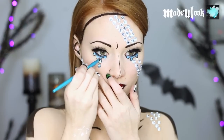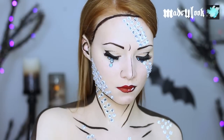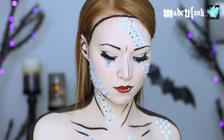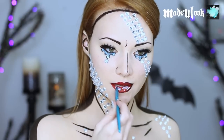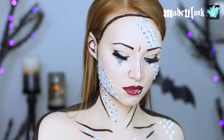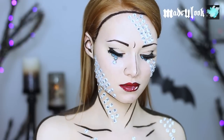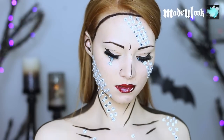For the stones around my eyes, I'm going to adhere them with eyelash glue because I really don't want to get spirit gum that close to my eyes — and neither should you. For my lips I'm also using eyelash glue since it's not as harsh as spirit gum. When working with eyelash glue or any adhesive on your lips, make sure you leave your lips open and don't apply adhesive with your lips closed. Also make sure it dries completely.